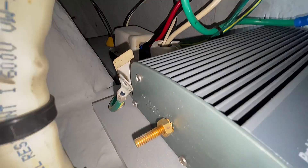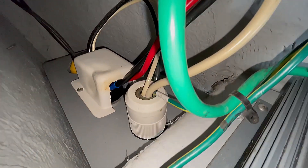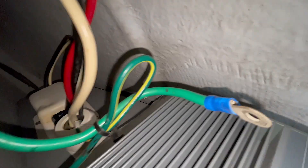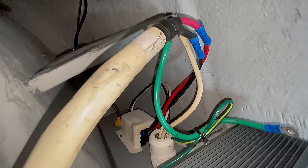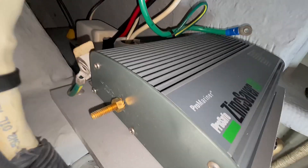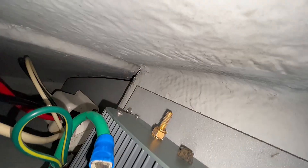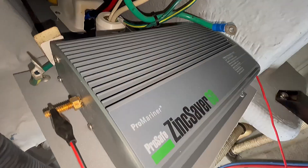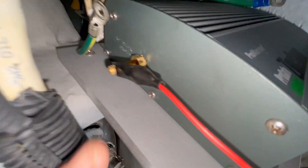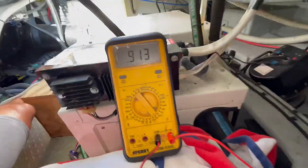We have both leads disconnected. That's the lead going to the shore power connector, and this heavy one is what's going back towards the power panel with all the rest of the cables. Now we want to connect the meter leads up to these two terminals and test for continuity through the system. It does help if you have clip leads so you don't have to hold it with your hands — the leads go down to the multimeter.